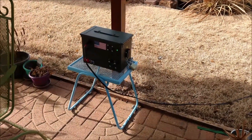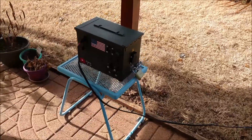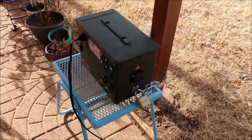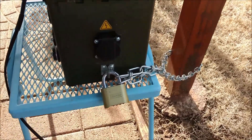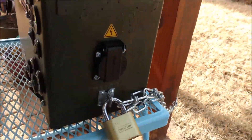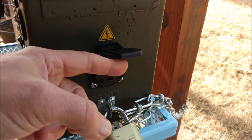So here's the micro solar generator 2.0. I took a lot of the stuff that was in the original one and put it into this one, and added a whole bunch of stuff like this padlock hasp — a little theft deterrent.